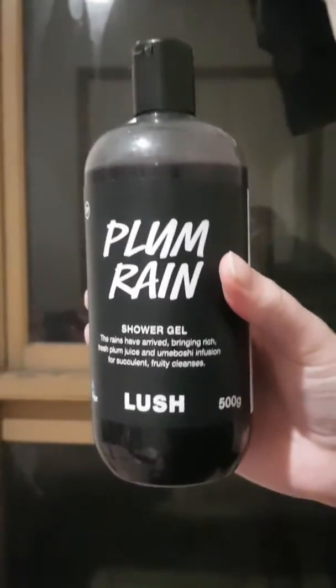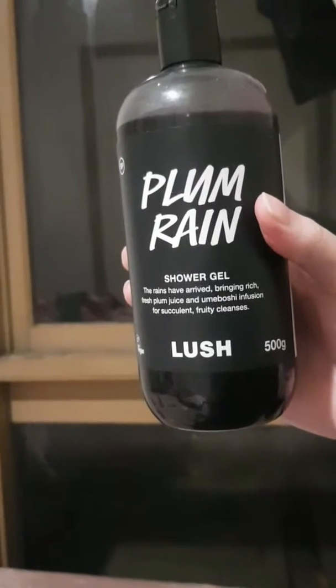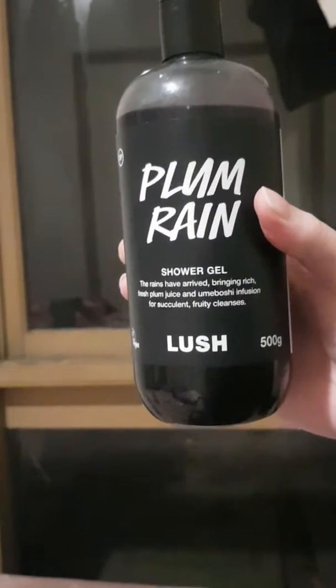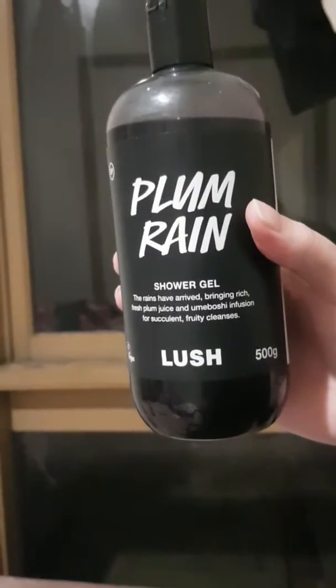Hello guys, welcome back to my channel. Today I'm going to be reviewing the Plum Rain shower gel for you. Here it is — the rains have arrived, bringing fresh plum juice and umeboshi infusion for succulent fruity cleansing.